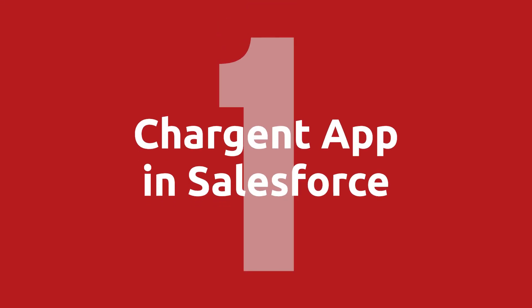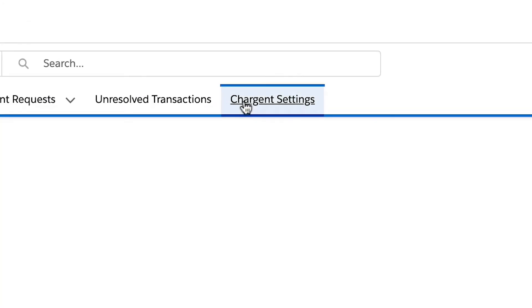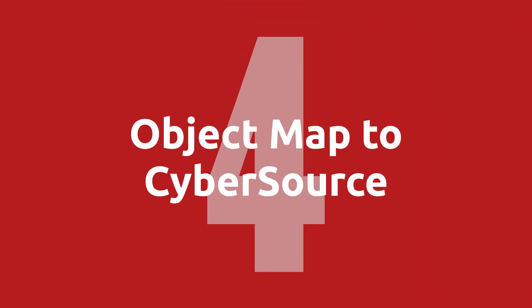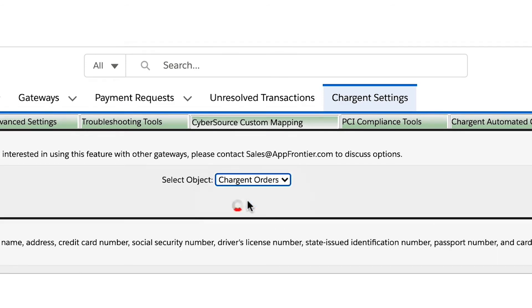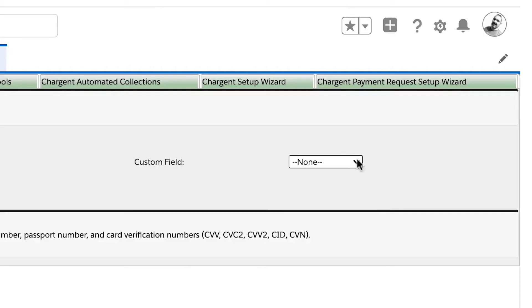Here are the steps. Step one: click on the Chargent app in Salesforce. Step two: go to the Chargent settings tab. Step three: click on the CyberSource custom mapping sub tab. Step four: select the object you want to map to CyberSource — this will be the object that you have Chargent fields on, such as Chargent orders or opportunities. Step five: add up to 20 fields, selecting Salesforce and corresponding CyberSource fields.